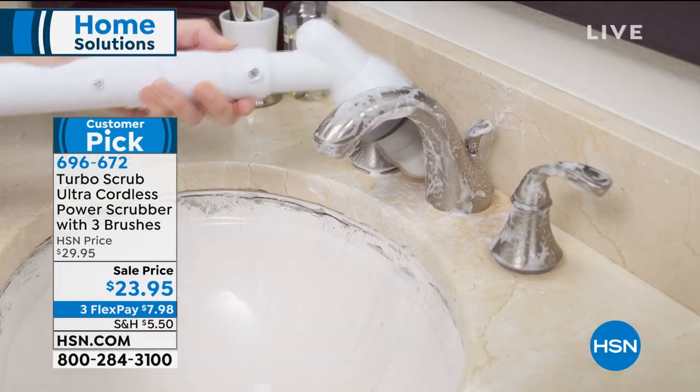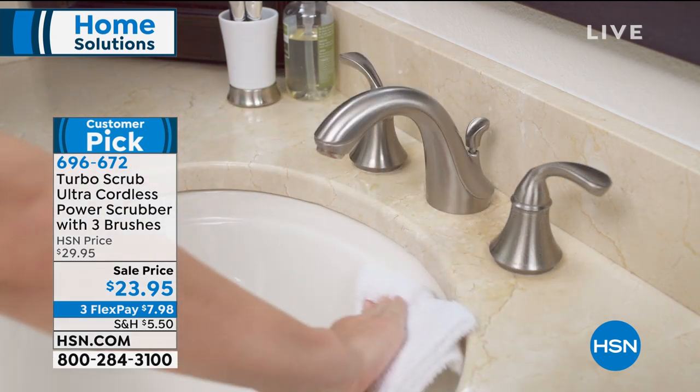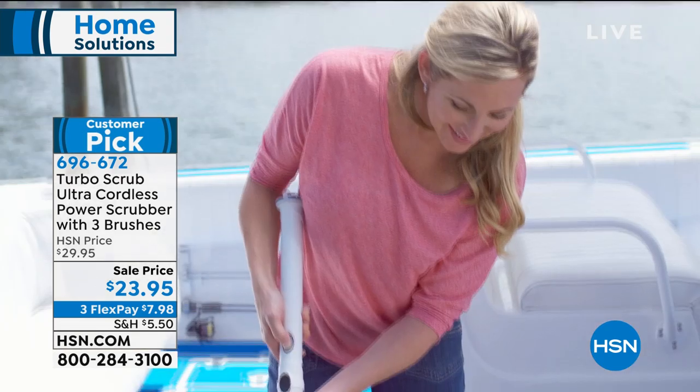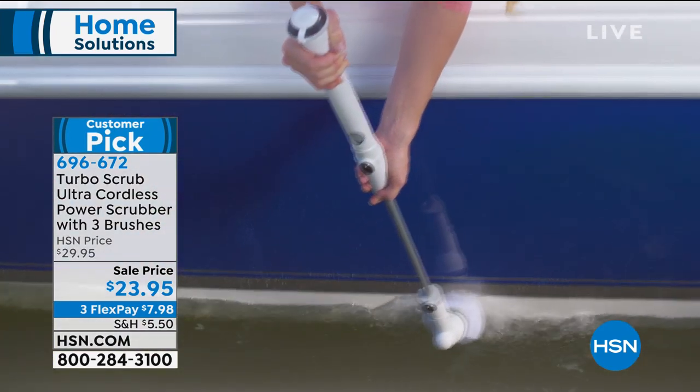How much does it weigh? It weighs less than two pounds and gives you 300 rotations per minute. This is cordless, this is rechargeable. This is the Turbo Scrub — great for tubs and tile. You can use it anywhere around the house, and there's your boat use too.